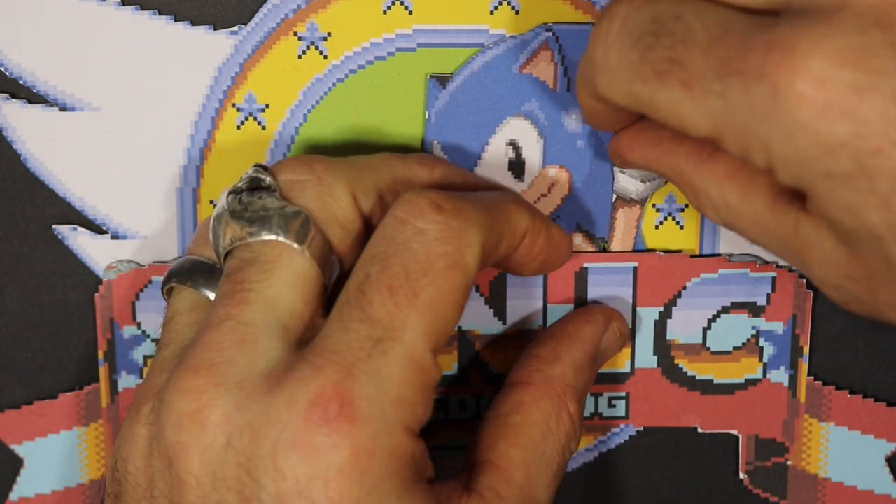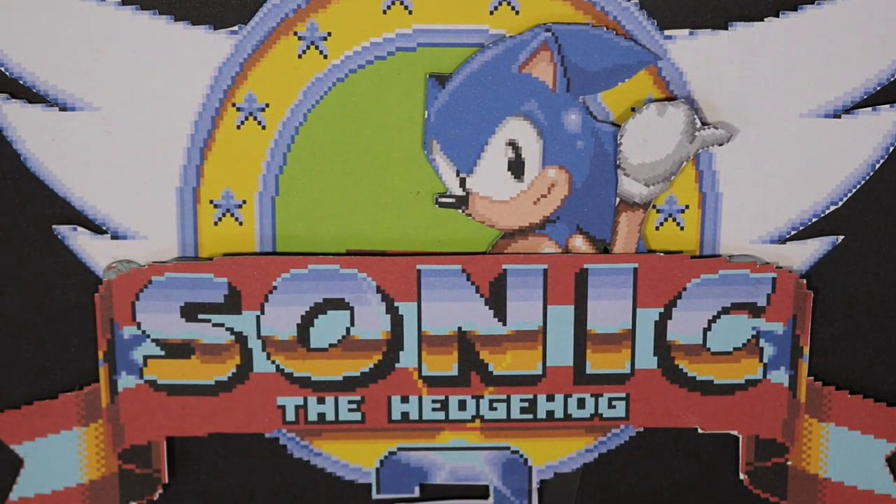Over the top of Sonic there — makes it look like he's not broken his arm and just attached it. There we go.